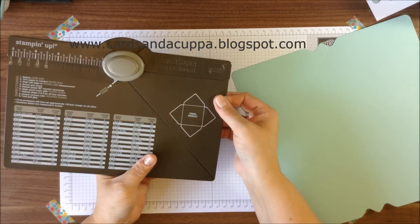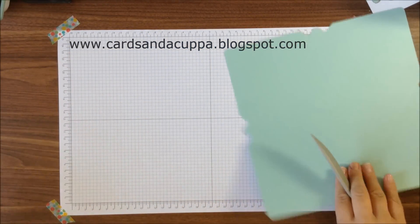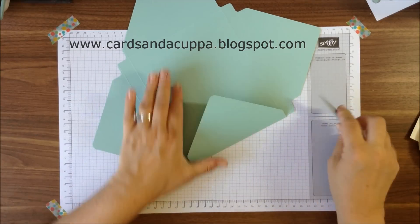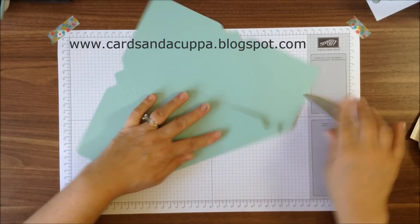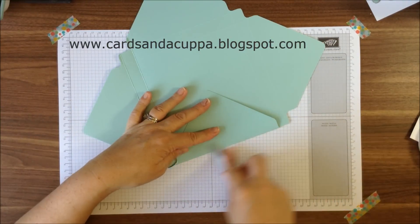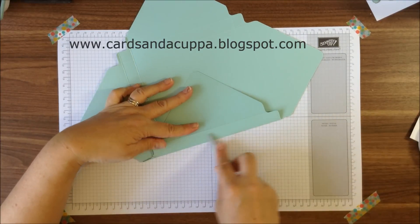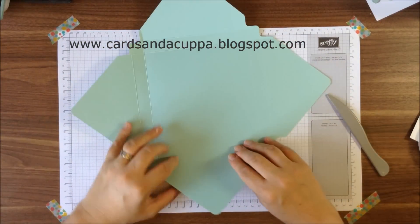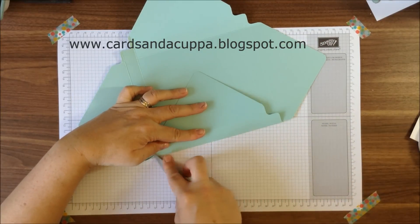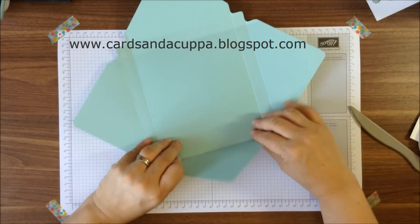I'm going to use the handy little score tool that is in the envelope punch board. I tried to make this envelope on the punch board on its own, but this size I just found was just a little bit too big for the envelope punch board on its own. I'm sure somebody who is much cleverer than I am with measurements has made this size box alone, but I just found it much easier to use the diagonal plate on my scoreboard.